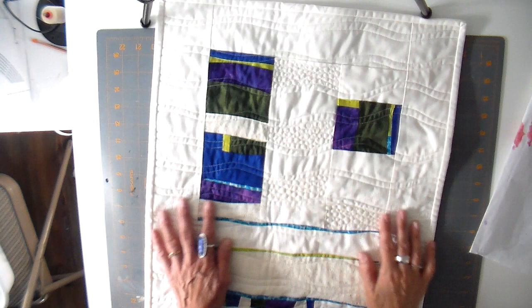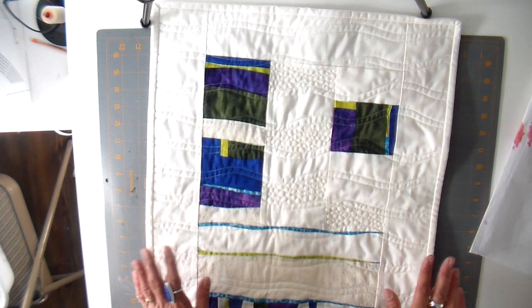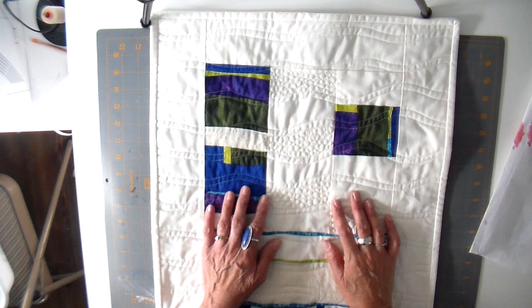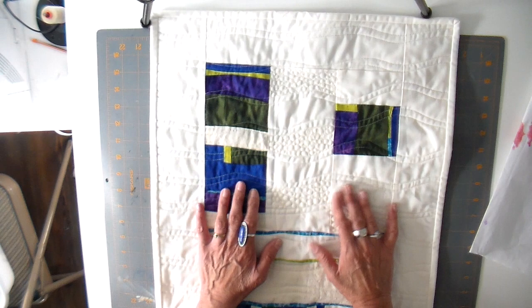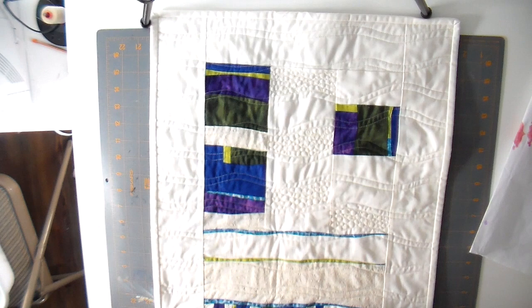Hi everyone, it's Julie and welcome back to my channel. I've been so intrigued by art quilting and improv or intuitive quilting, where you don't really have a pattern — you just kind of wing it. I'm a newbie but I have been learning from my mistakes, which is all part of it. The gal I've really been inspired by is Jean Wells. She has a few videos I'll link below, and also a couple of books. The one I was particularly inspired by is called 'Intuitive Color and Design.' She's just such a master.